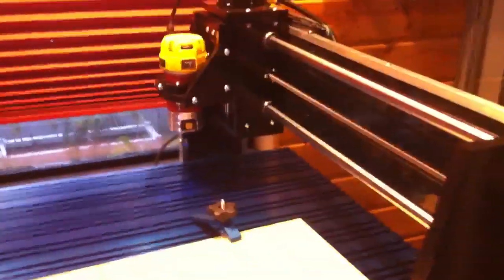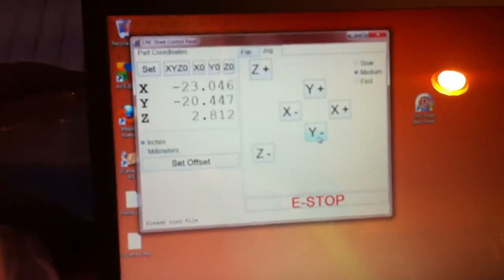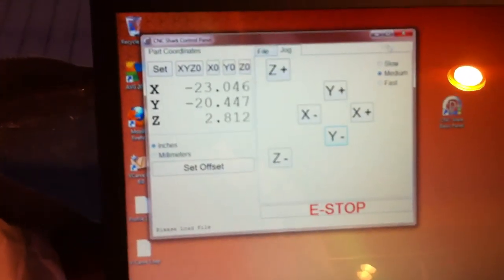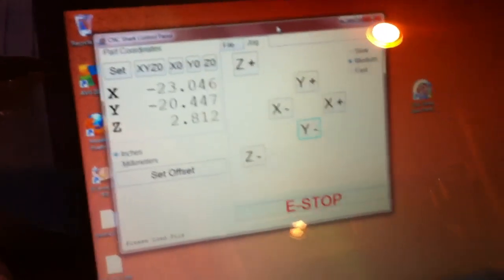I've got it running off a laptop here. It's a compact, horrible computer, but it'll serve fine for this. I've just been playing around with the Shark Pro software, trying to learn it. I think I'm going to probably change it over to Mach 3. This is an incredibly simple control panel — very basic. Not a lot of controls that I had with my old machine.